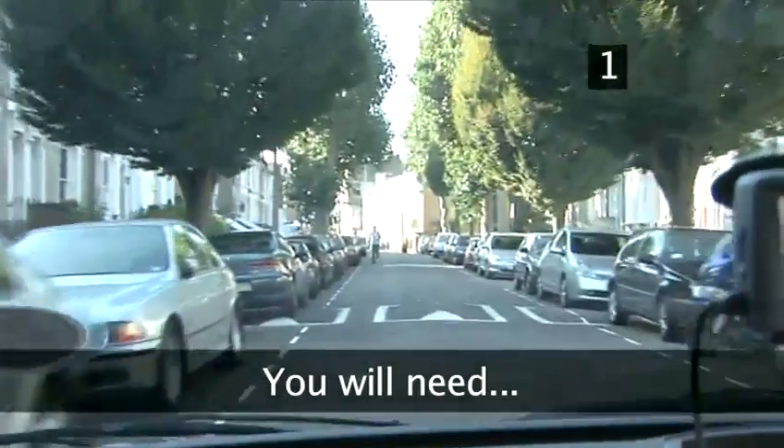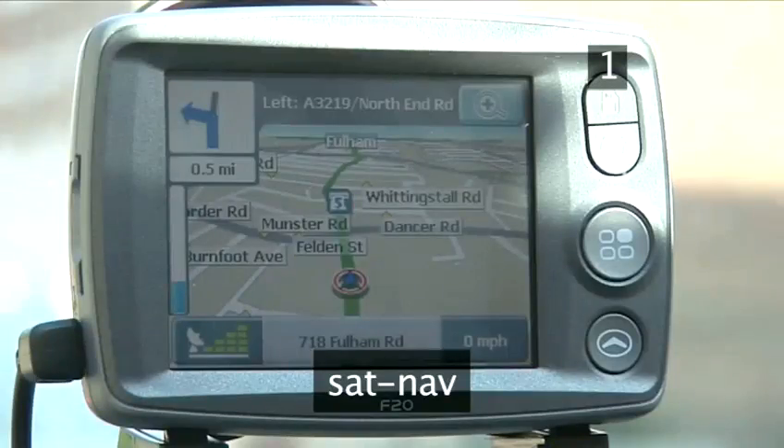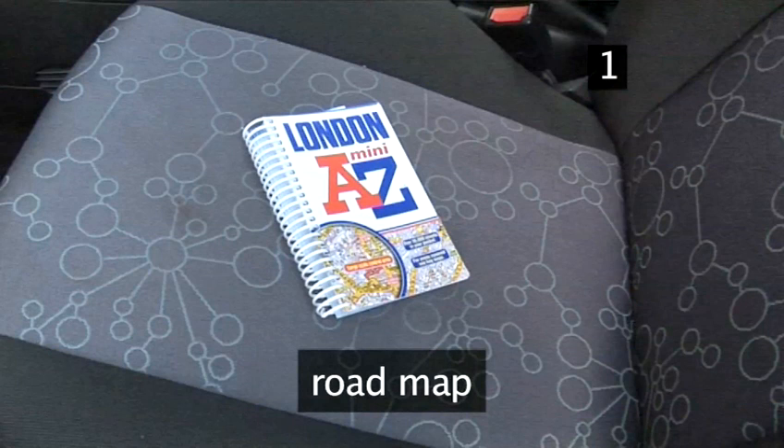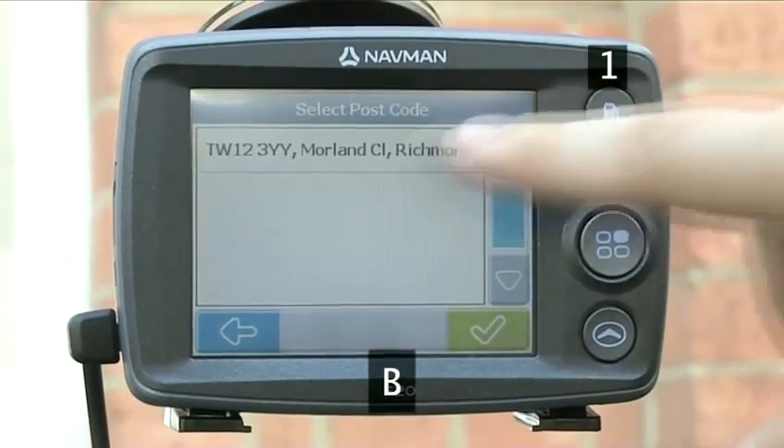You will need: a SatNav, a car, a road map, a point A and a point B.